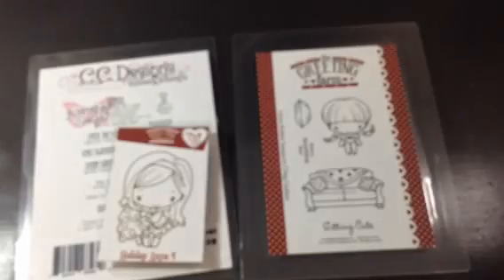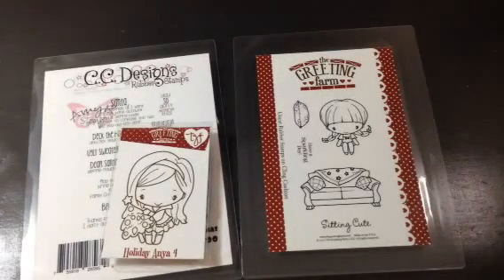I made a quick little Christmas card. I know, tomorrow's Halloween and I'm making a Christmas card.